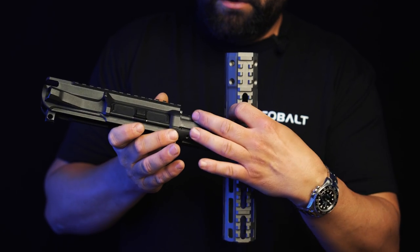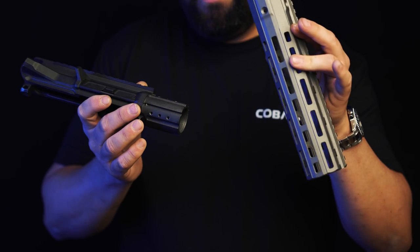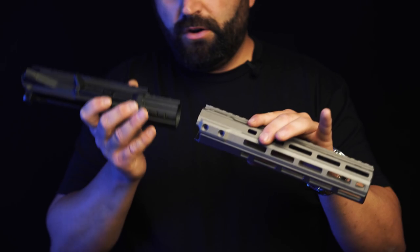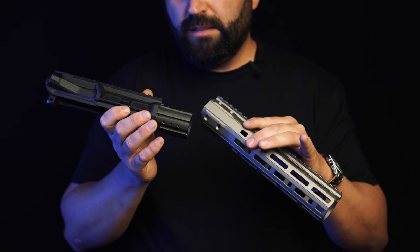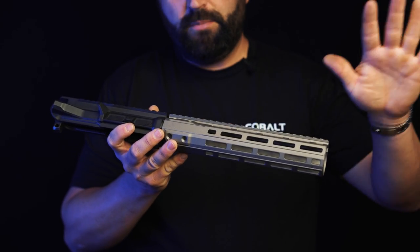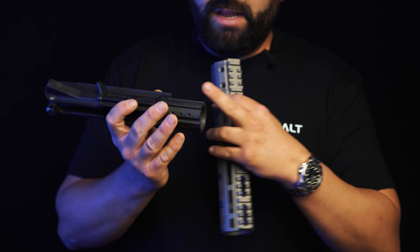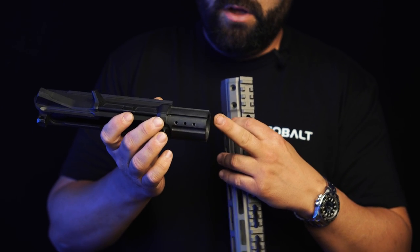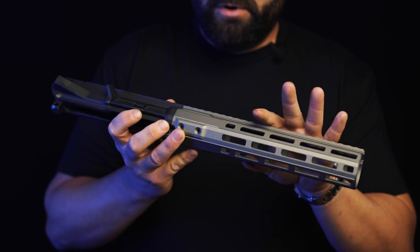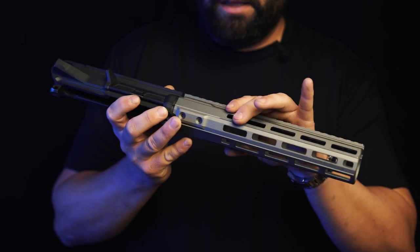You'll notice there are no threads on the outside right here. First off, we wanted to de-slave the handguard and the barrel. In traditional receiver sets, the handguard is attached to the exact same thing that holds the barrel on, essentially slaving those together — whatever happens to one will happen to the other. By inverting those threads and extending out the receiver itself, we've been able to allow the handguard to act more like a monolithic upper without the drawbacks of being fully monolithic.